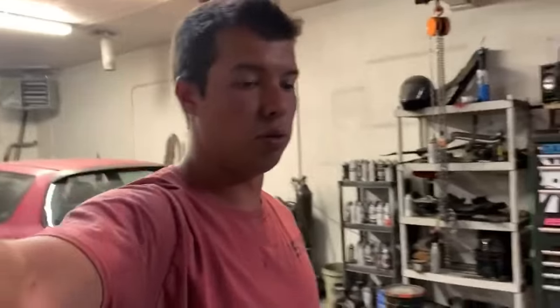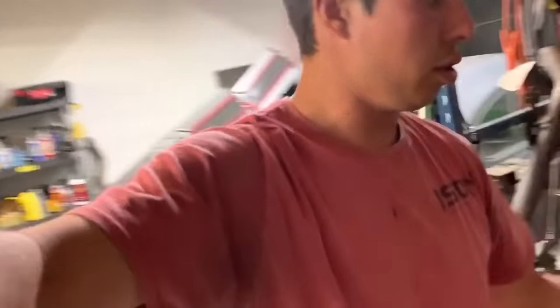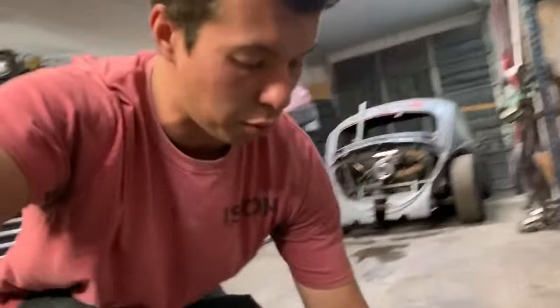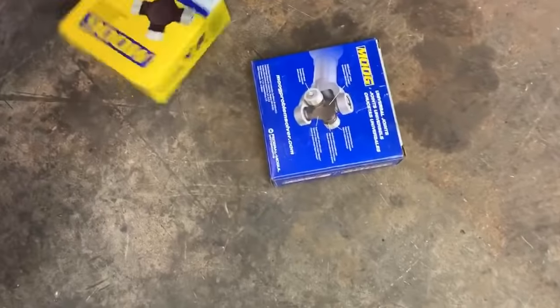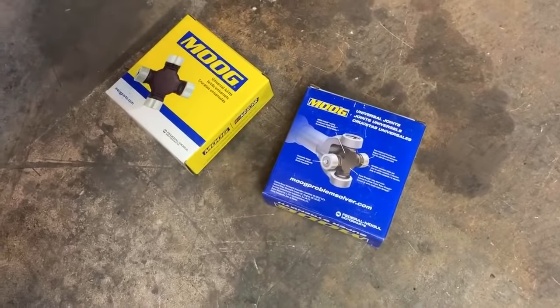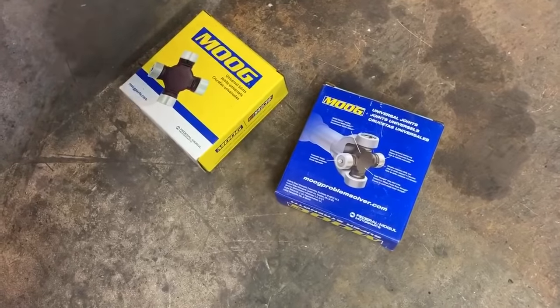I went to AutoZone and got two new U-joints, and they're actually surprisingly cheap. I think the last time I paid $45 for one. This time their heavy-duty ones were $20 each. So I'm going to show you how to do this — I don't know if this is the right method, but this is what I've done in the past. Here we go.